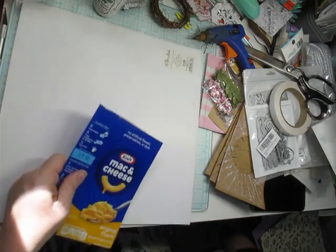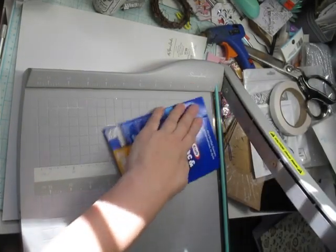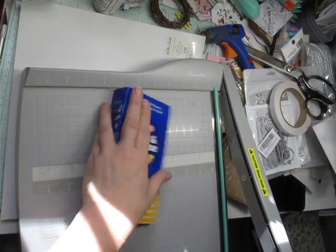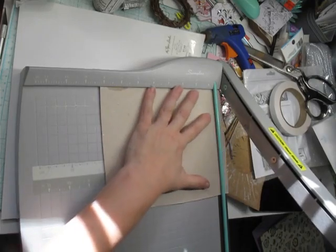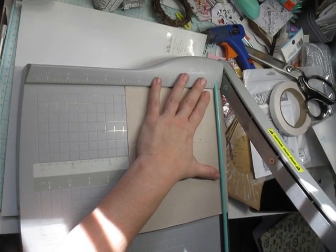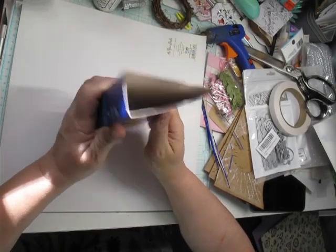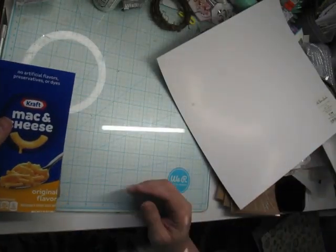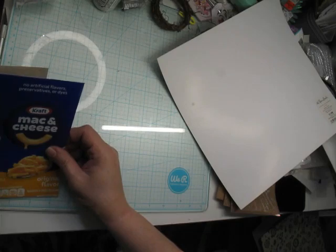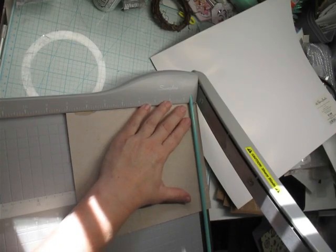It looks like it's a little crooked, so I'm going to get out my cutter and just make sure it's square — because if you know me, you know I can't cut in a straight line. It's three and a half by just under three and a half. Doggone it. I'm going to trim this one up slightly.